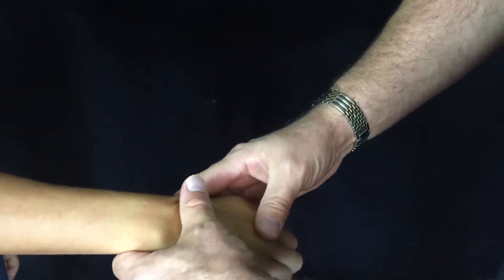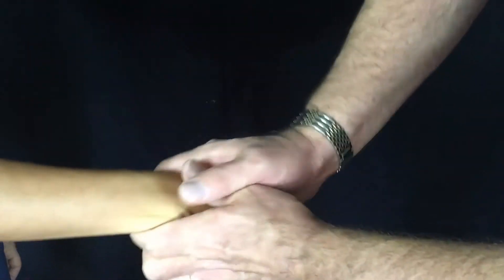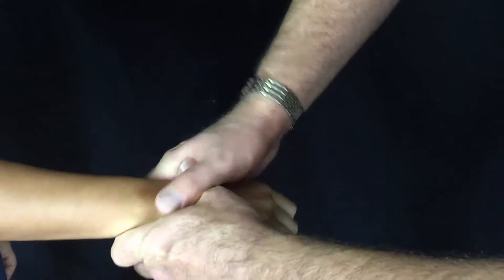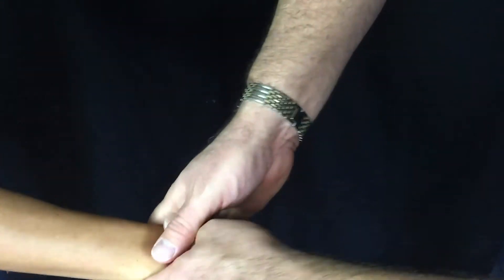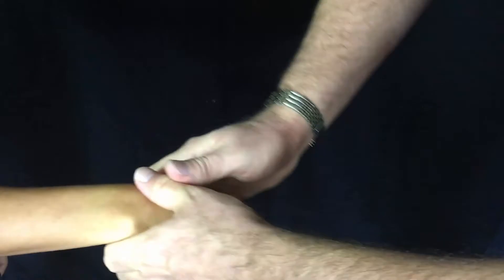Capitate. We're going to glide the tendon out of the way as we contact the dorsum of the capitate. We have a four-point stabilization underneath. On this one with the capitate, we're not using the forward roll thrust — we use the backward roll thrust to do the capitate correction.